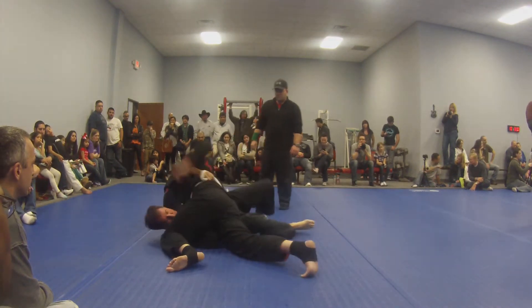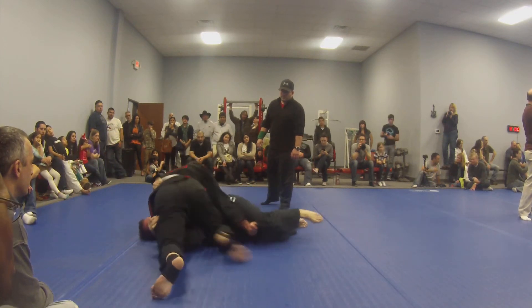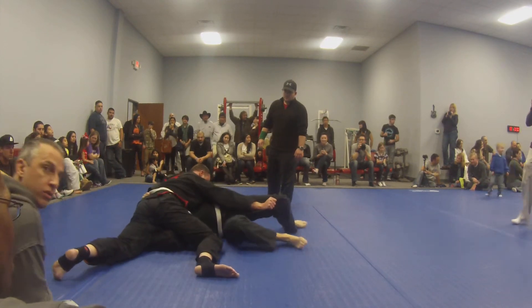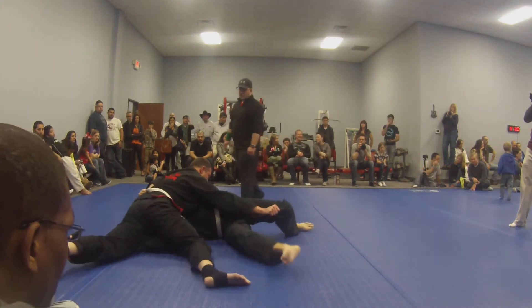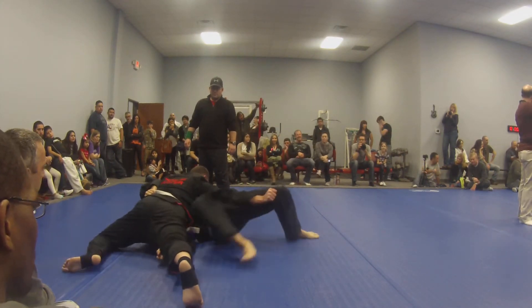Get your half guard back. Get your right leg inside, move your right leg towards them, move your right leg towards their legs.